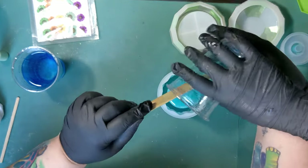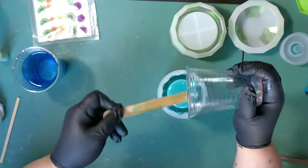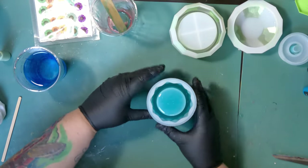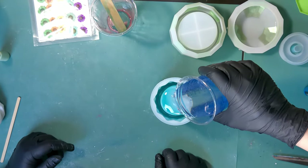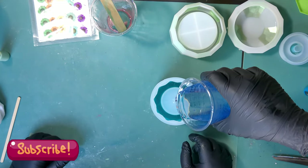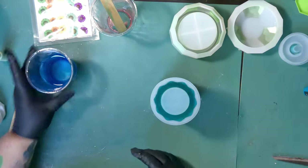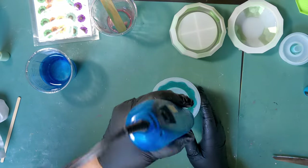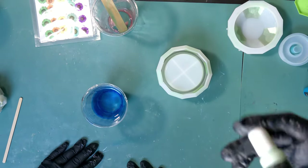We didn't mix up enough blue. I don't measure my molds, so I didn't know how much resin I'd need. But it's fine, we have a little bit of space left. So instead of mixing up some more blue, I talked to her about it and we're just going to add a little bit of clear, just kind of push it around and maybe get an ombre effect. We all know that resin does as resin wants, so I don't really know what's going to happen, but we're okay if it went more solid color into a clear color at the bottom.